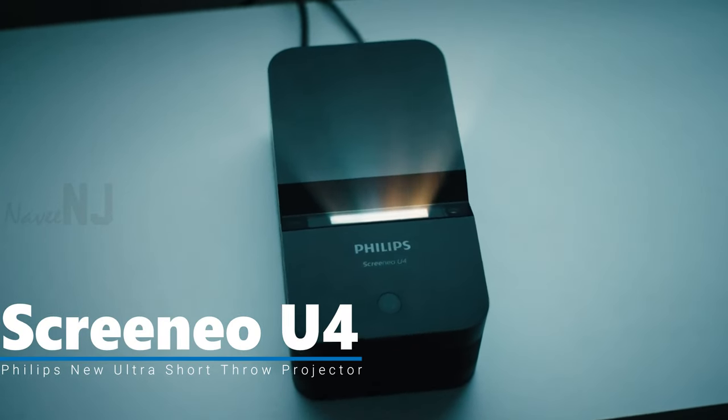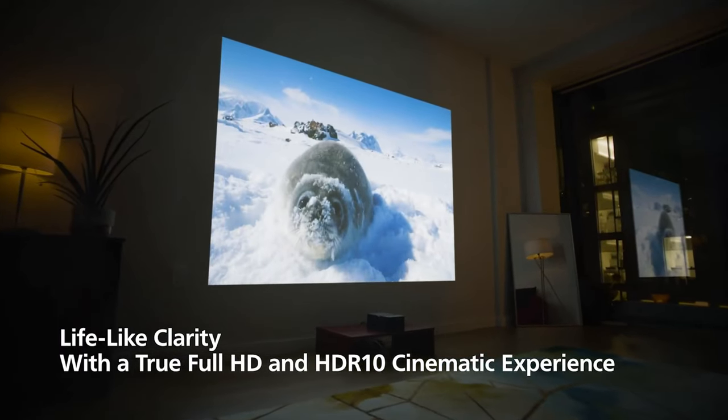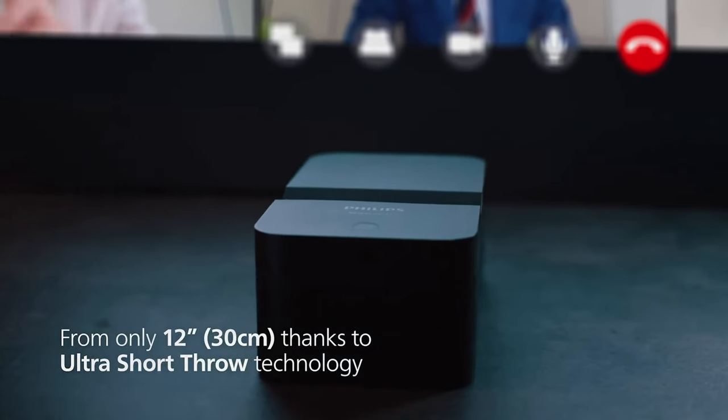Philips has introduced a new ultra-short-throw projector, the Screenio U4, that delivers a true full HD image with HDR10 up to 80 inches, with just 12 inches between the device and the projection surface.